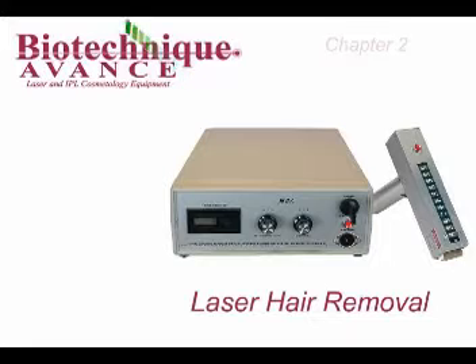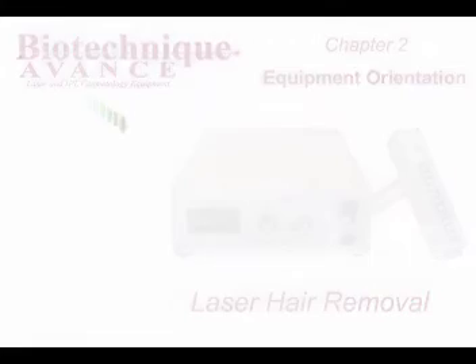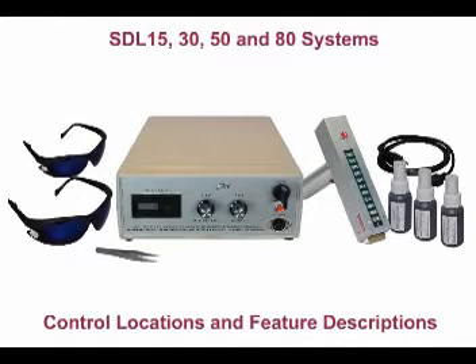Laser Hair Removal, Chapter 2: Equipment Orientation. It is important to fully understand the control locations and the features of your SDL laser system before use.